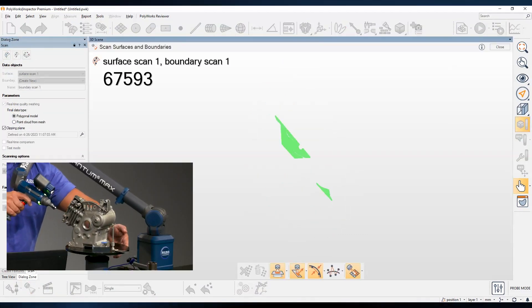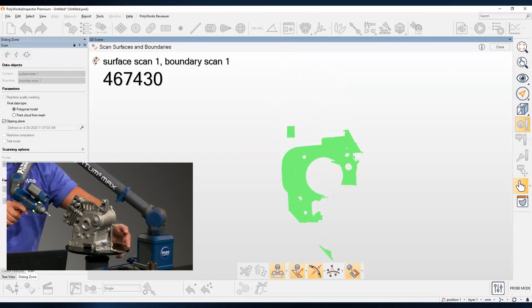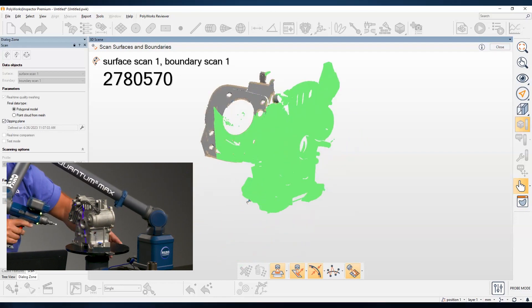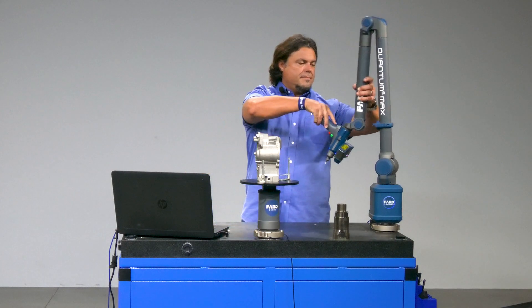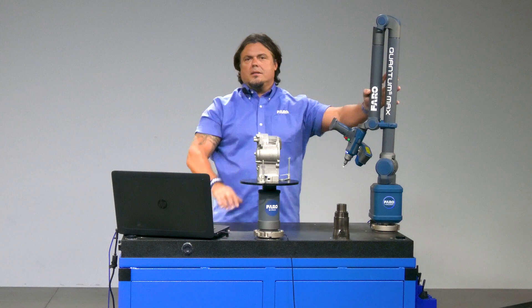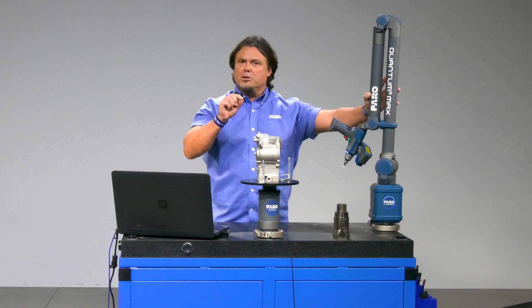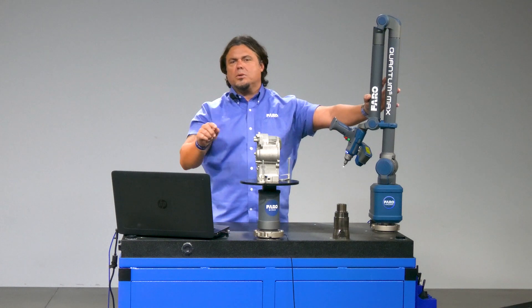And now you have non-contact measurement. The best part is, you can use it anywhere you need it — in the metrology lab, on the shop floor, or in the field.